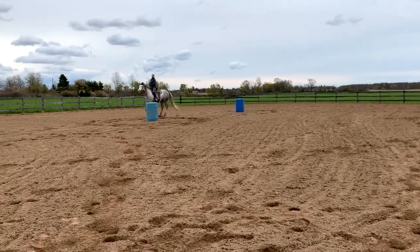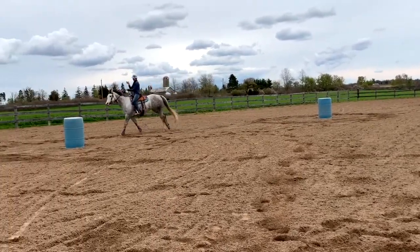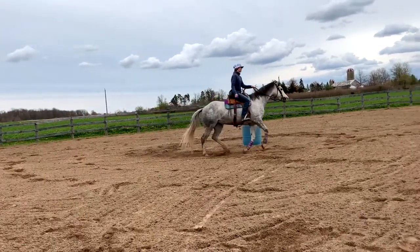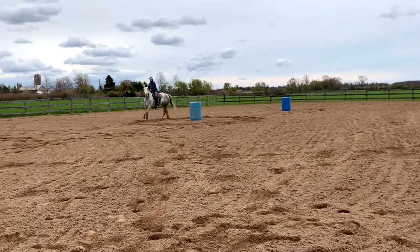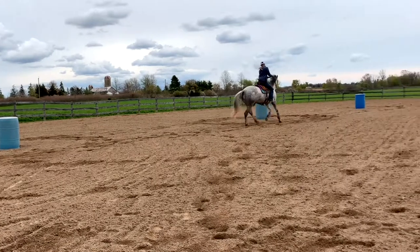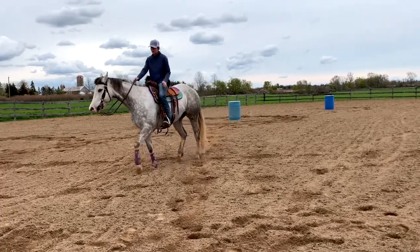So go forward and I'm going to ask for the turn, shape for it. It's really important with your body to actually drive forward. My whole body is going straight here, and then I'm going to face the turn. When you watch people talk about perfect circles, you have to shape your body so the horse can shape its body. Same thing going the other way.